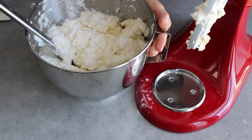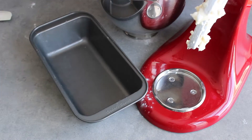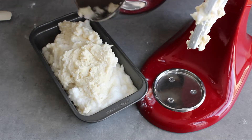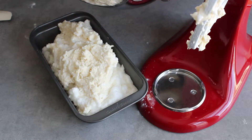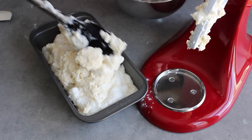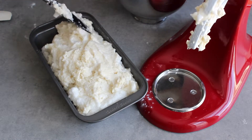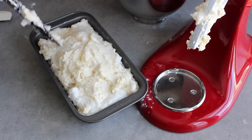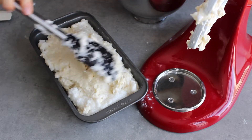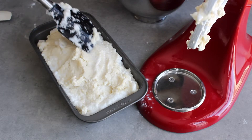I have a pan ready. We'll pour this into a pan and then we're going to bake it in the oven at 400 for a while, then we'll turn it down. Get the full recipe with all the ingredient details at kathysglutenfree.com.